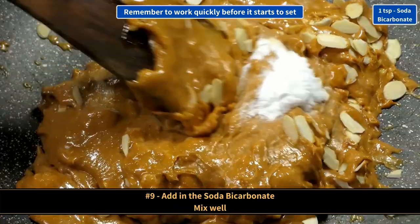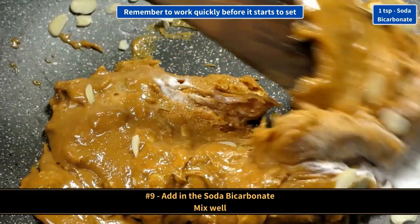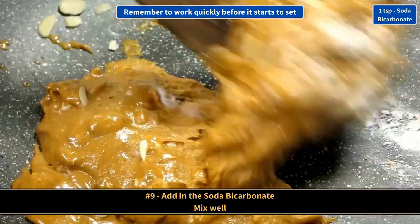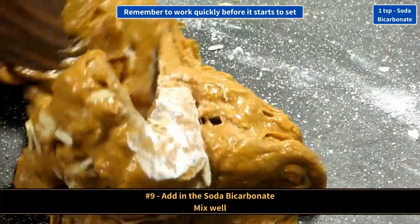Add in the soda bicarbonate and mix well.